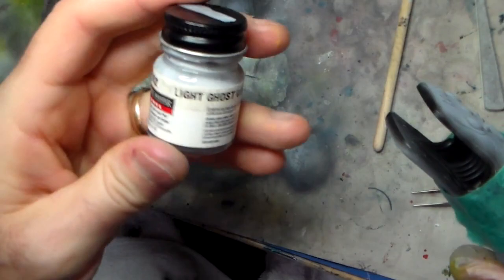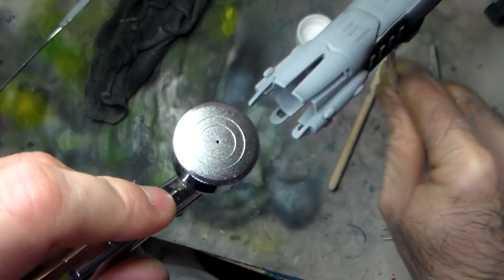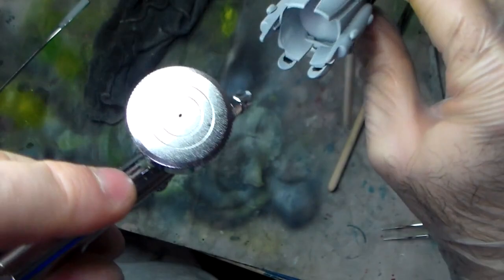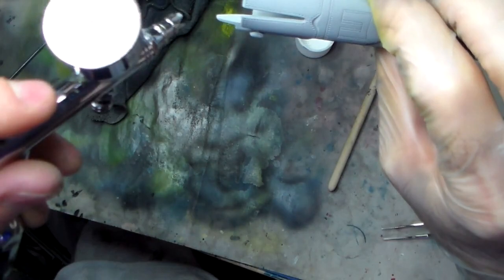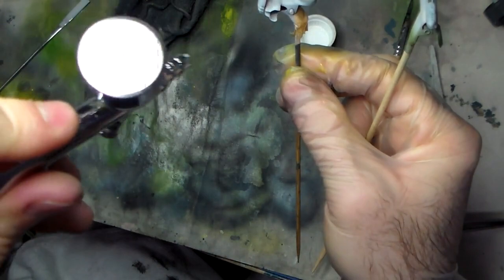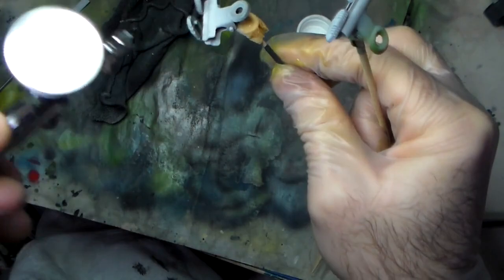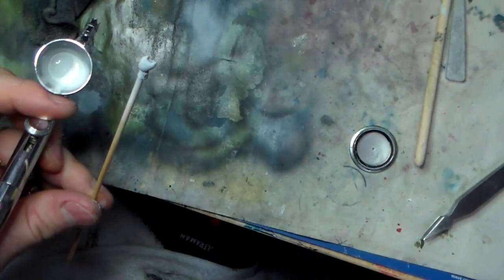For the engines, I'm using Ghost Grey Model Master Acrylic. I'm going to turn it over. I've got these pods on all three of these ships as well. These are going to be the light ghost gray. For the LST I just added a little bit of flat white, more of the nice acrylic for the remainder of the ghost gray here.